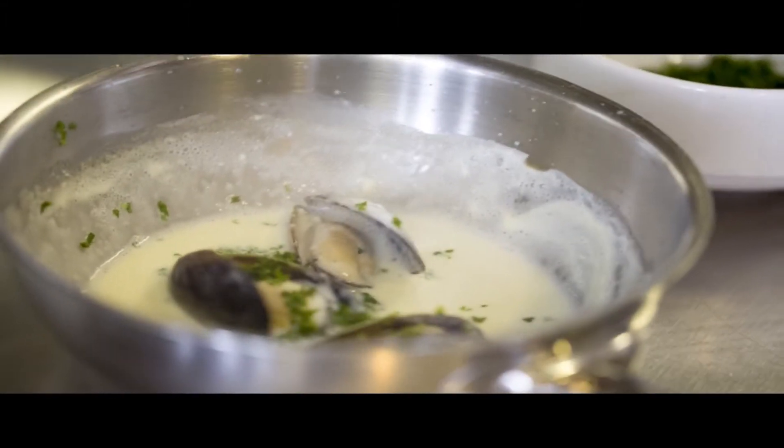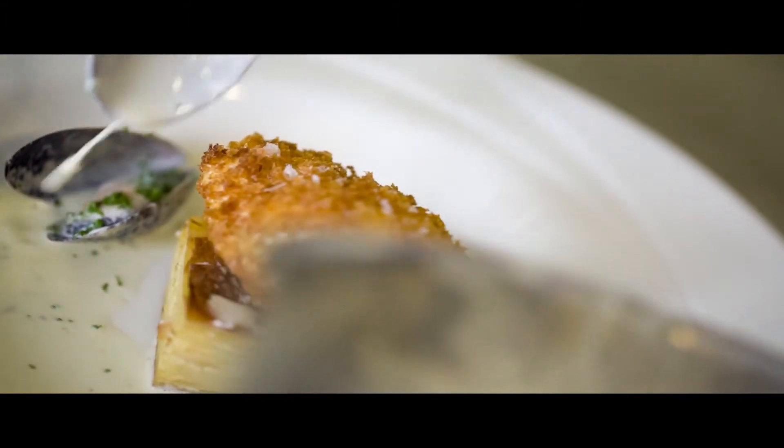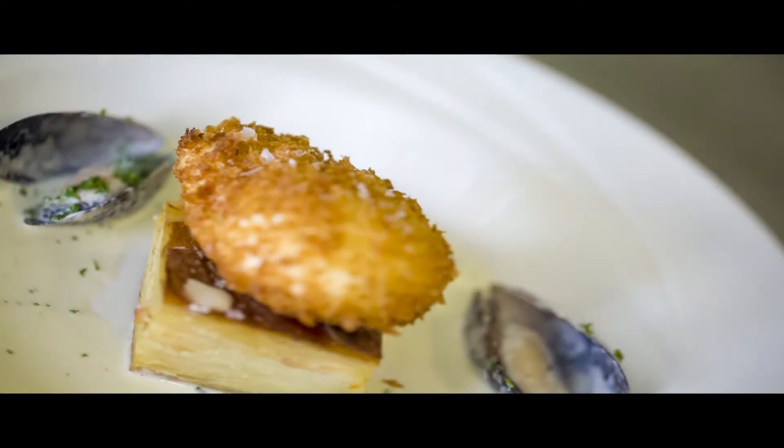We thinly slice some potatoes and layer them with smoked haddock that's been poached in some cream, garlic, and thyme.